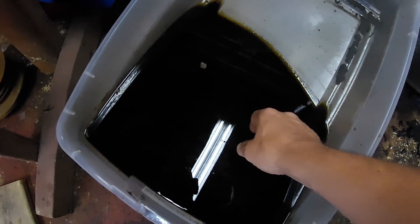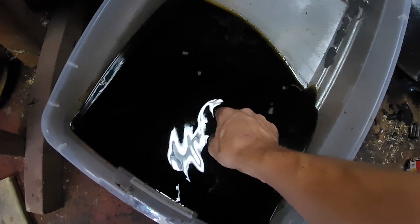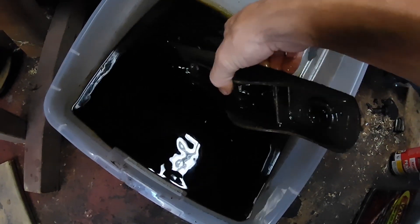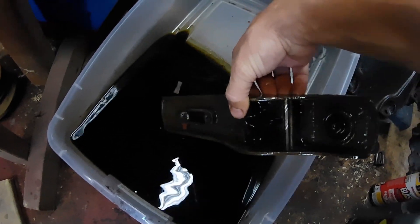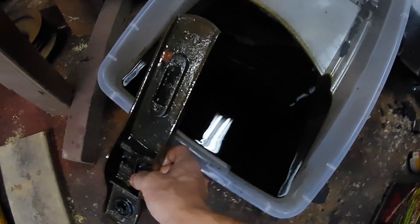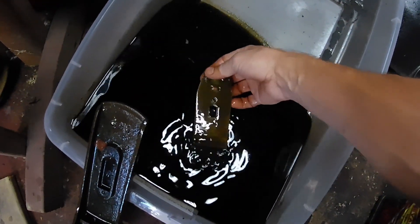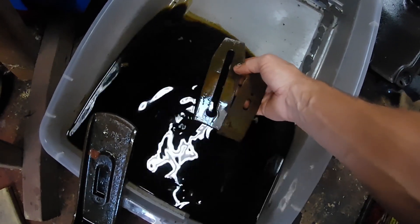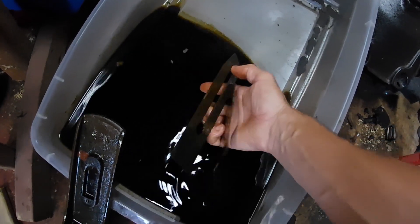The hand plane has been sitting in the Evapo-Rust for about 24 hours and we're taking it out right now — this is just the base of it. I've gotten the other parts and pieces in here as well that I'll be getting out, and getting these all cleaned up and rinsed off.